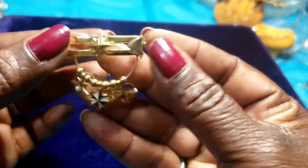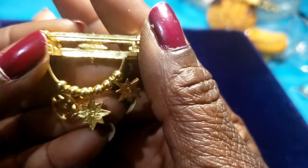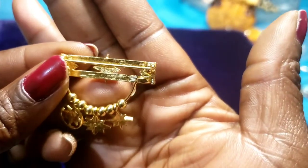Then we have a brooch, gold tone, with stars and gold beads. I'll make her smart.